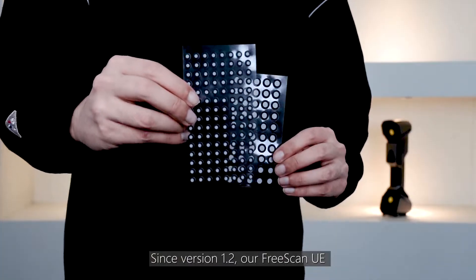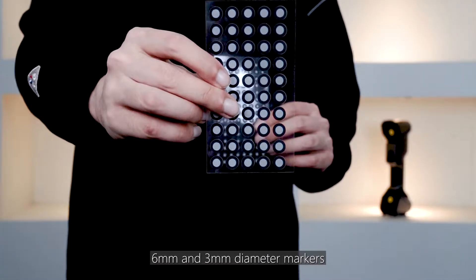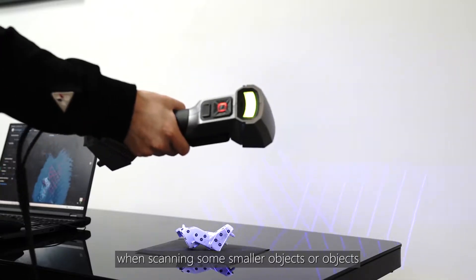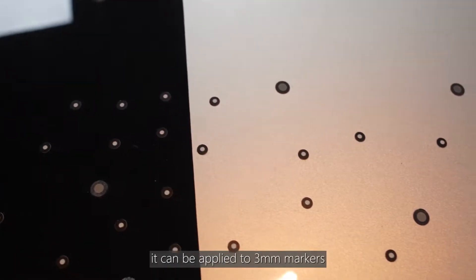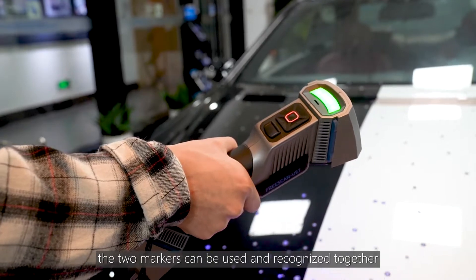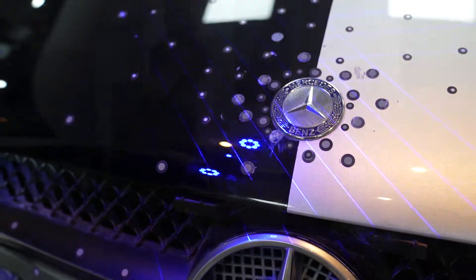Version 1.2 of FreeScan UE supports two kinds of markers: 6mm and 3mm diameter markers. For example, when scanning some smaller objects or objects whose surface is not suitable for sticking large markers, it can be applied to 3mm markers. In addition, the two markers can be used and recognized together, which also improves the experience of FreeScan UE.